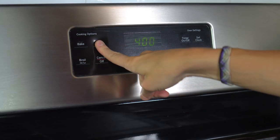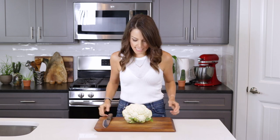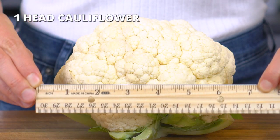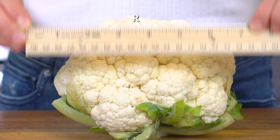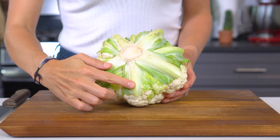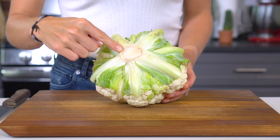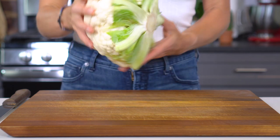Preheat your oven to 400 degrees. Start by preparing the cauliflower. You'll want to look for a medium-sized head that's roughly six to seven inches in diameter — if you get one much larger than this, you'll have a difficult time fully cooking it through. The base has a lot of green leaves and a thick white stalk, which are bitter and tough, so you want to remove them before roasting.